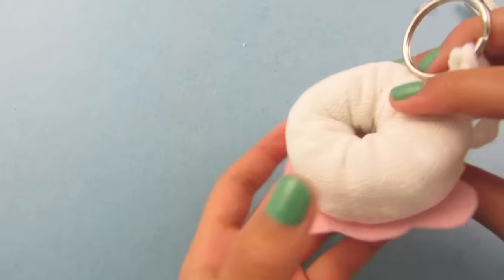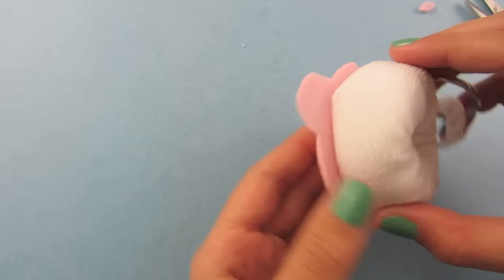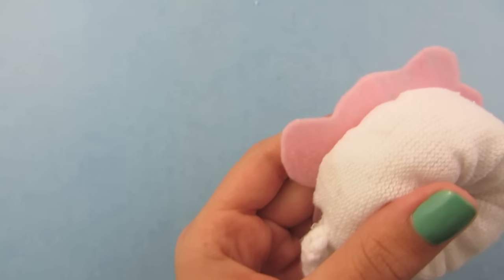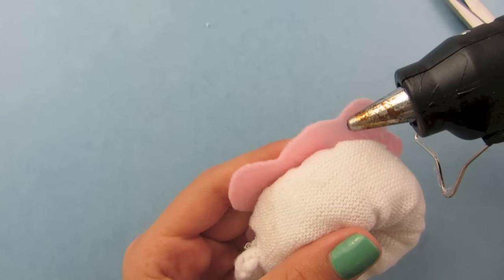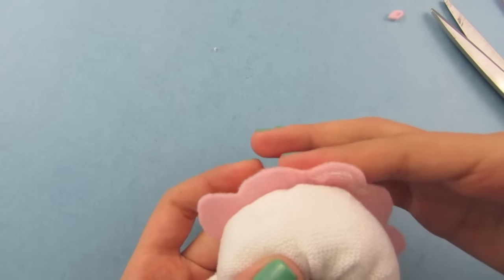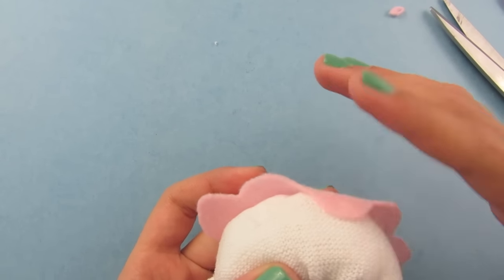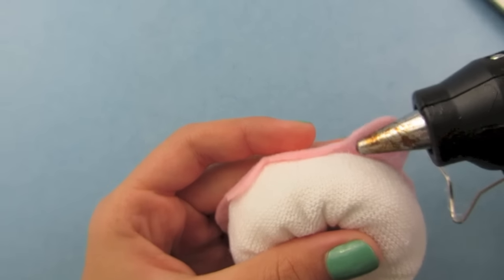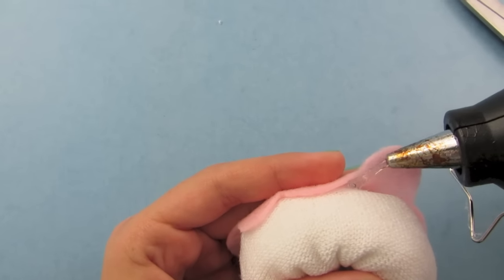When you are ready, flip your donut over. You will see you need to glue down the rest of the frosting — just outline it with glue and fold it over. I like to do it in small sections. Keep doing this all the way around until all of your frosting is glued down.